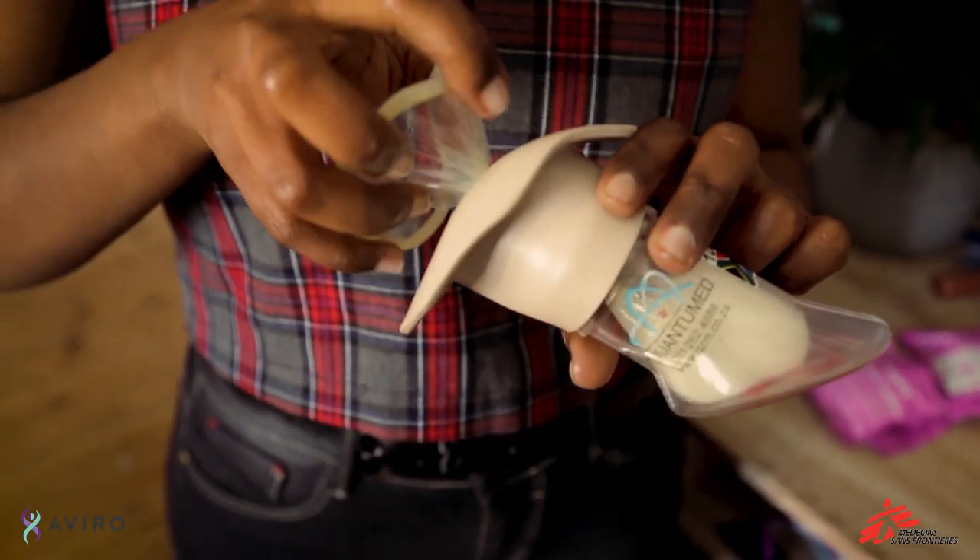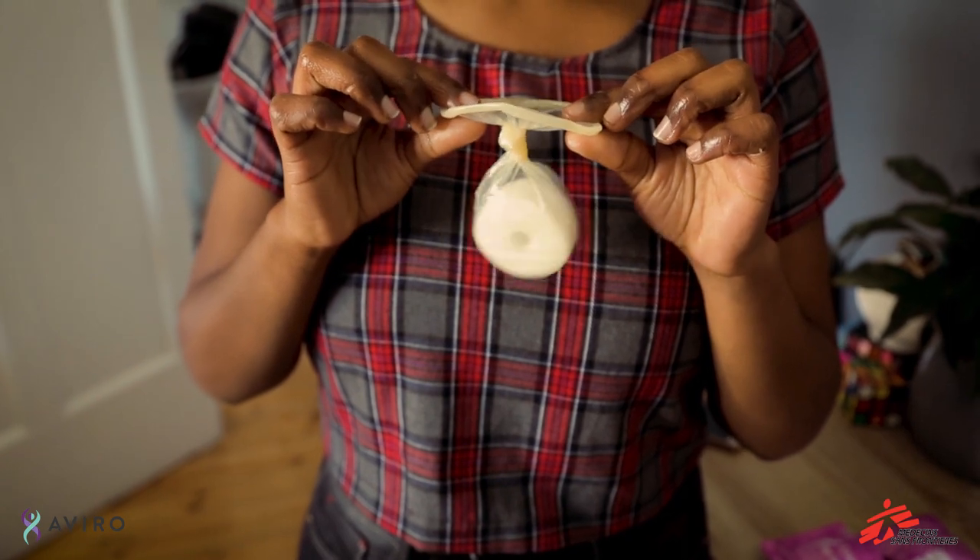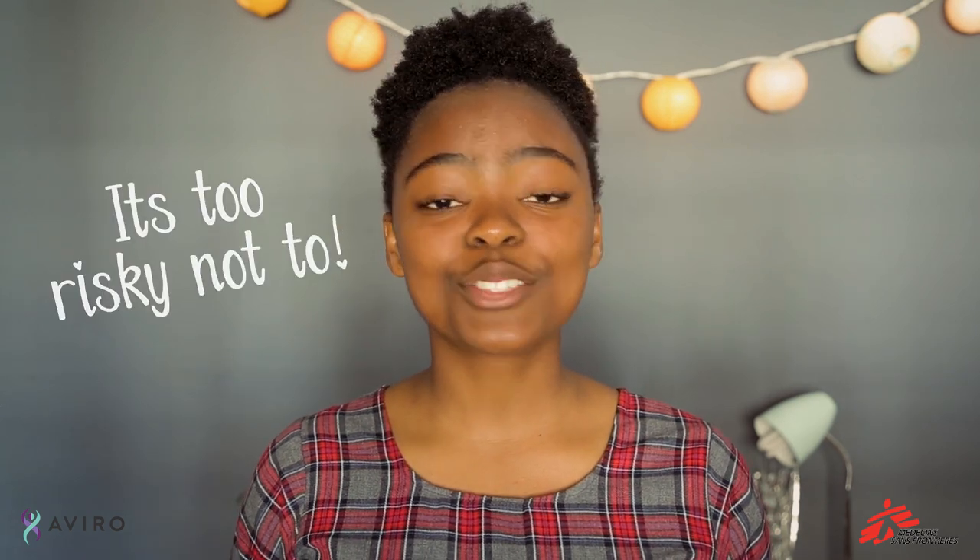When you're done, twist the outside of the condom to close it shut and then gently pull it out. Remember, the condom protects you from unwanted pregnancies, STIs, and HIV. So be safe and protect yourself — it's too risky not to. Girl, take charge and make sure you do it right.